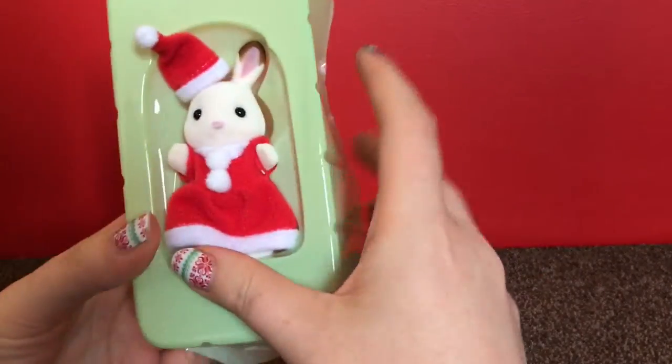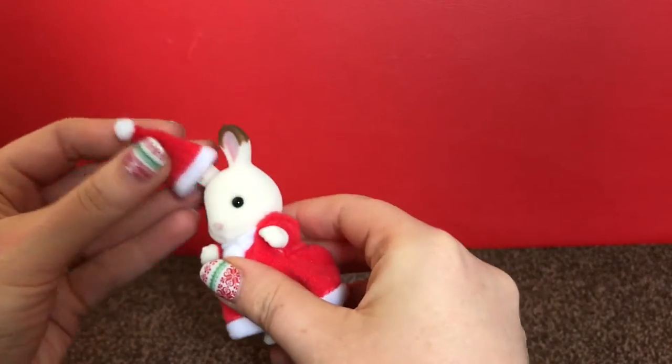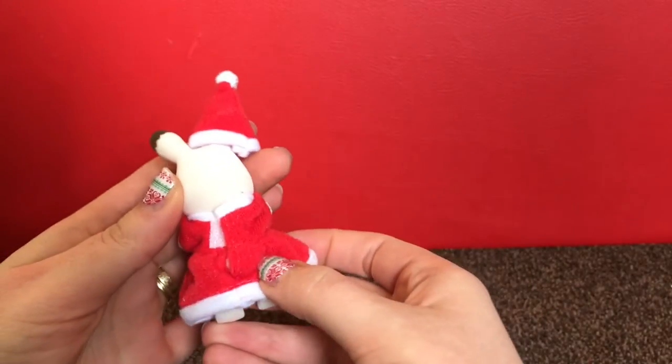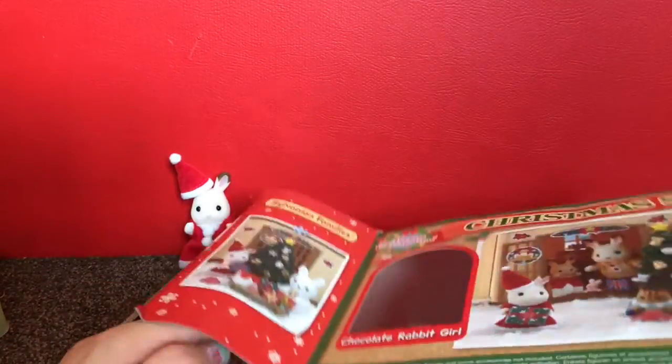So inside you get the chocolate rabbit girl - she's looking very festive. She's got a removable hat, and as always with Sylvanians, the outfit is removable too.